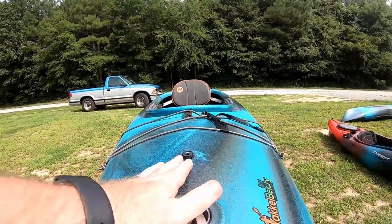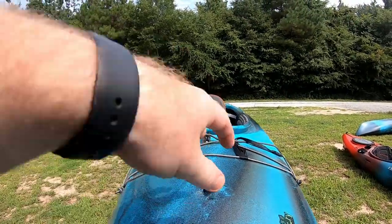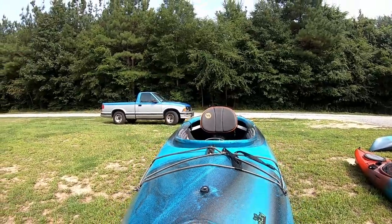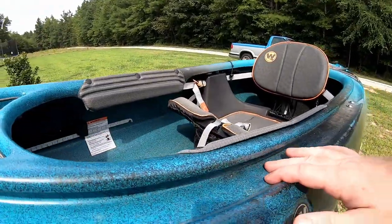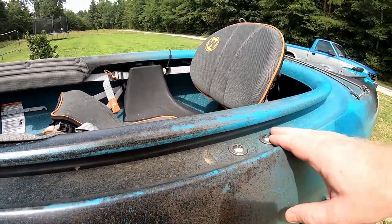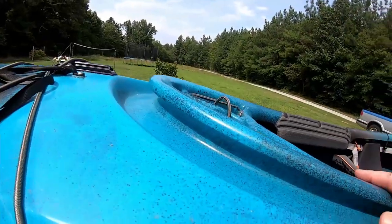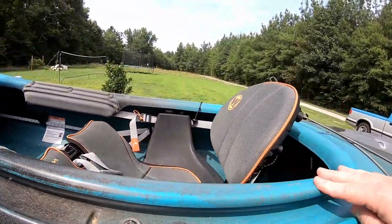Now let me go over the points Wilderness Systems themselves want you to understand about this boat. One thing I want to point out on the bow is it's not flat on top - it has a part that leans off here and angles off here as well, so when water hits the deck it runs off smoothly. Around the cockpit, any water that gets into this little recess runs down and there's a little cutout point that allows it to drain out. This kayak is also capable of adding a skirt - that's why you see the slip on the cockpit rim.